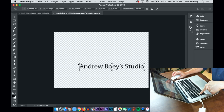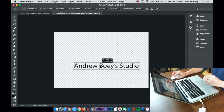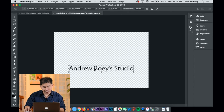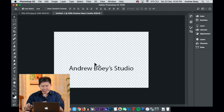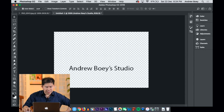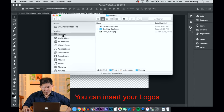Put it in the center — when you're centered, Photoshop CC gives you that pink alignment line. Click Enter. Maybe you want to put in a logo as well for your watermark. Head on to your desktop, find your logo, right-click and open it with Photoshop. Command A to select all, Command C to copy — notice how much time you save instead of going to Edit > Copy.